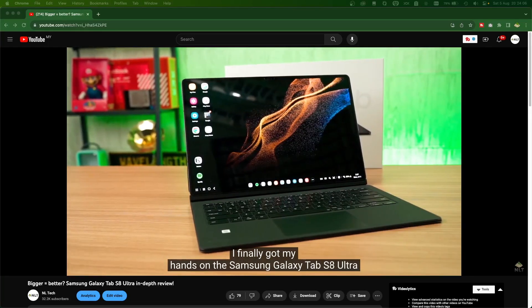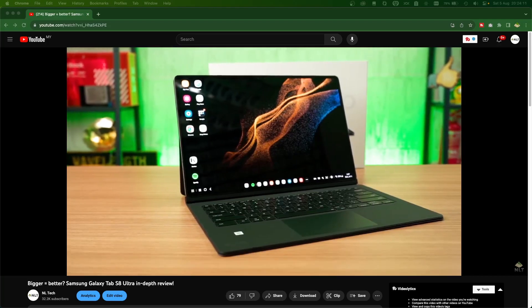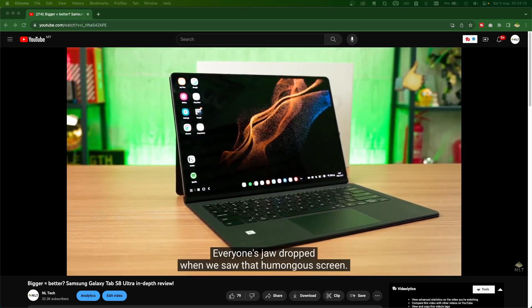Hear me out here. If you want to get a device for play and work, then consider getting the new Samsung Galaxy Tab S9 Ultra. It has Samsung DeX and combined with the official keyboard case, this massive 14-inch tablet can be a great device for work. However, we've already talked about that when we reviewed the Tab S8 Ultra, so whatever we said during that video also applies to the Tab S9 Ultra too. But I want to talk about the play aspect in this video.